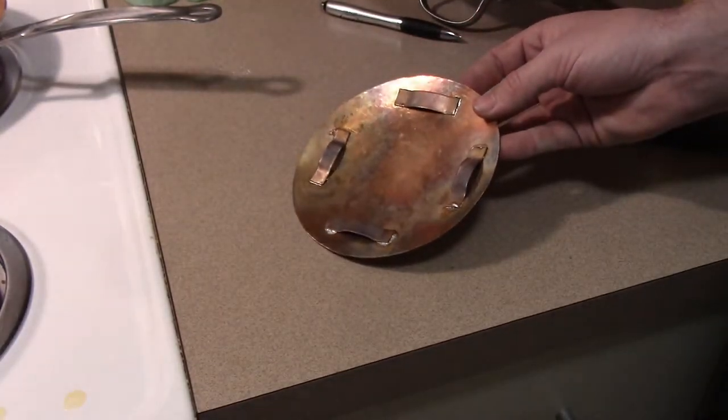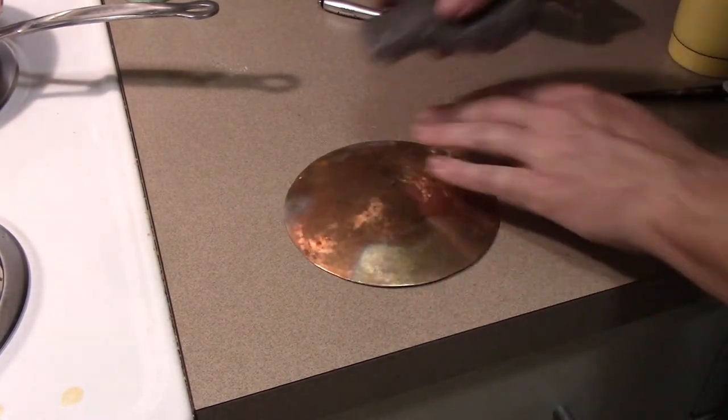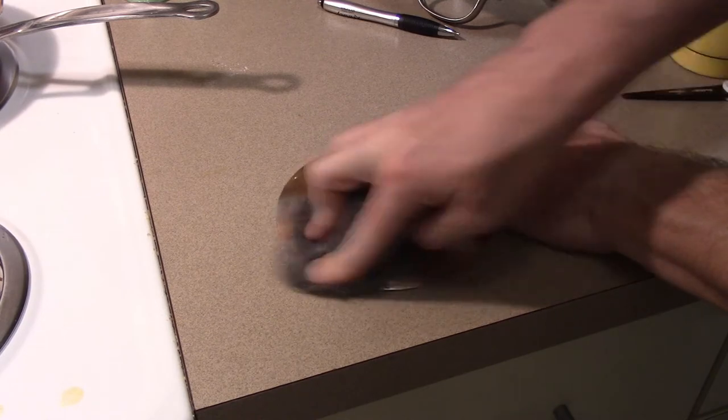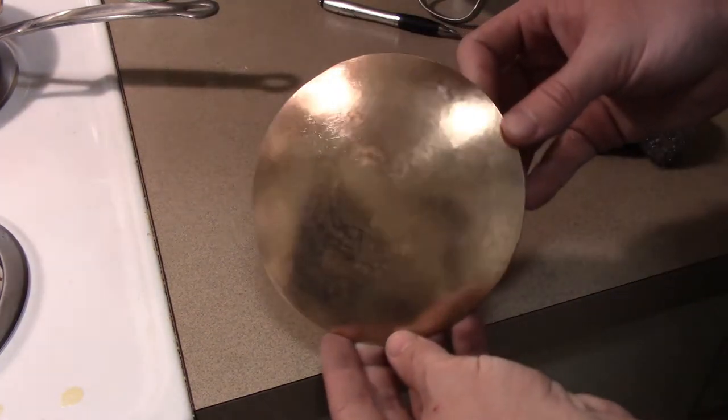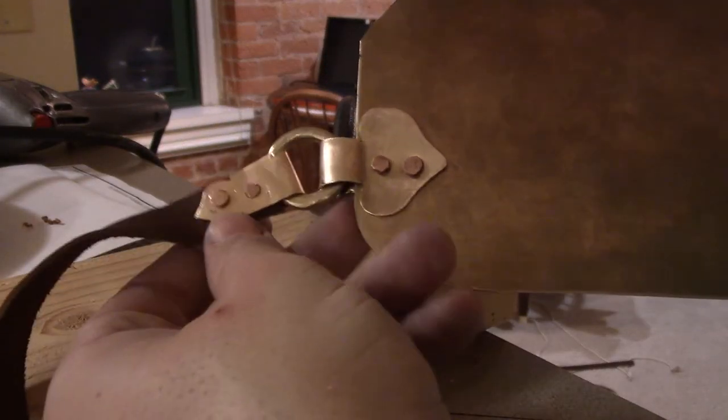Originally I was going to put four more rings on the back disc, but that was before I found out how long they took. Soldering some offcuts on for the straps to pass through was way easier. A couple more scraps finished off the permanent end of the straps.